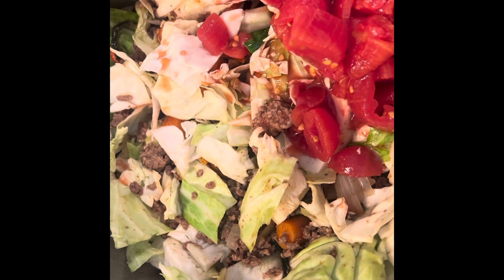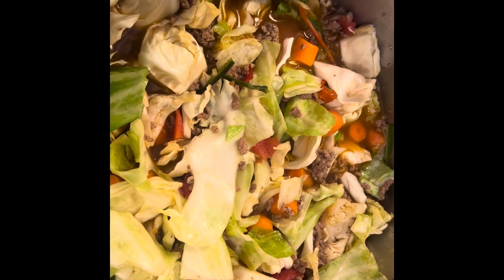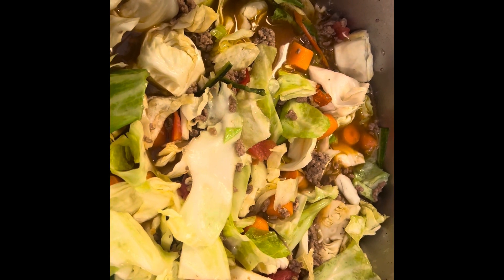Today I'm using beef broth. I've got it all mixed up and I'm just gonna let it cook.